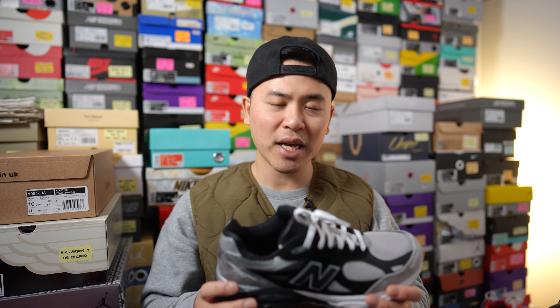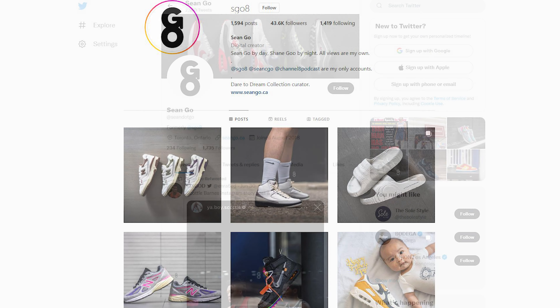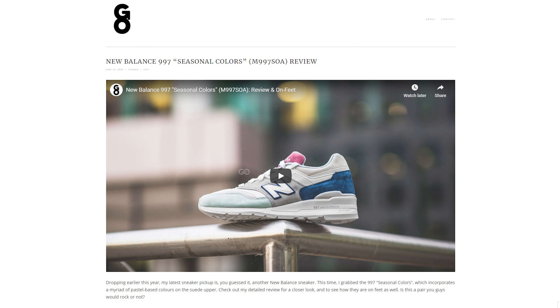Let me know in the comments what you guys think about this grayscale colorway of the 990 V3. Did you pick up a pair? Did you pass because you're tired of the 990 V3, or just weren't feeling this colorway? Let me know your thoughts down below. If you like this video, be sure to like, comment, and subscribe. You can follow me on Instagram at sgo8, Twitter at sean.go, and visit my website at seango.ca. Until next time, thank you everyone for watching, and I'll catch you all in the next one.